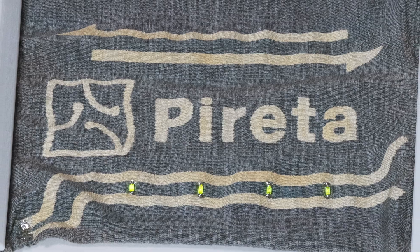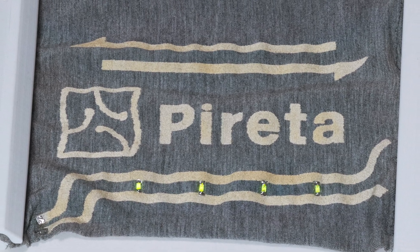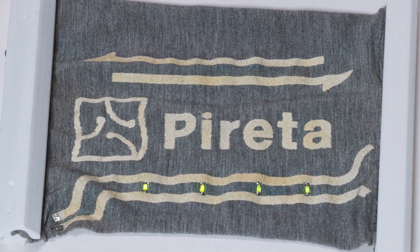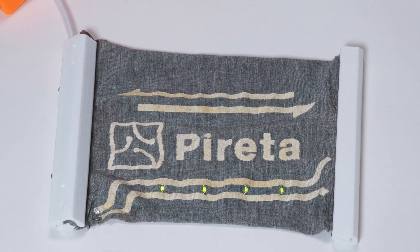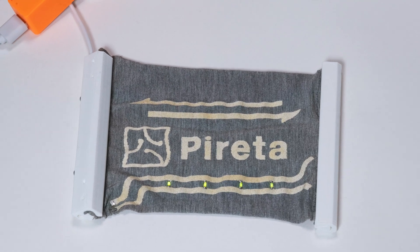Perretta has developed a novel free-form process for printing conductive patterns directly onto textiles. In this video, we're going to be looking at an e-textile demonstrator created using Perretta's innovative technology.